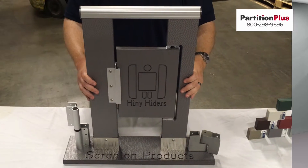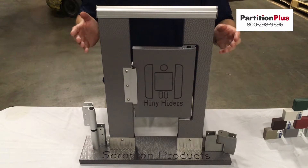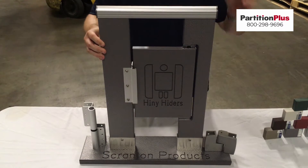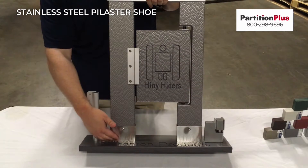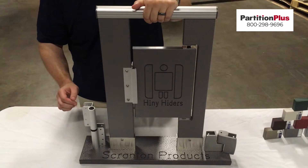Your Scranton Products toilet partitions come standard with very nice upgraded hardware. The material itself is very heavy, so you need this upgraded hardware to help support the weight. We'll start with the pilaster shoe that we mentioned before — it comes standard in stainless steel, and it conceals all the mounting here. You'll have these at the ceiling as well if you opt for the floor-to-ceiling or ceiling hung mount.